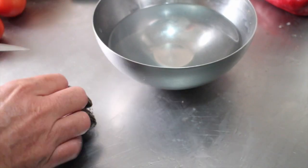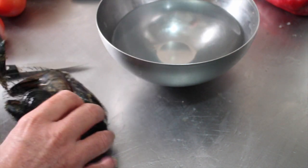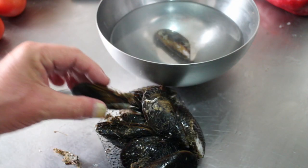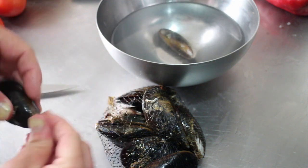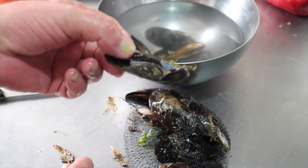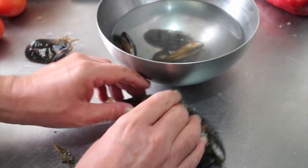I'm just going to prep the mussels, which basically means get their beards off. All this seafood, by the way, you can get in a kit ready made from the supermarkets. So to de-beard a mussel, you just pull it towards the pointy end and snap it off. If it doesn't snap off you can use scissors or a knife. Any that are broken or dodgy looking, don't use them — throw them away.